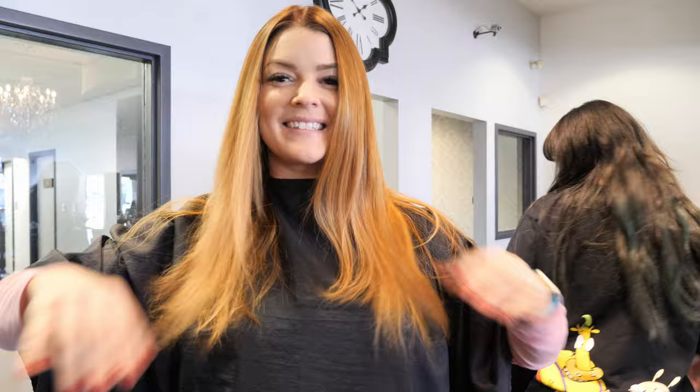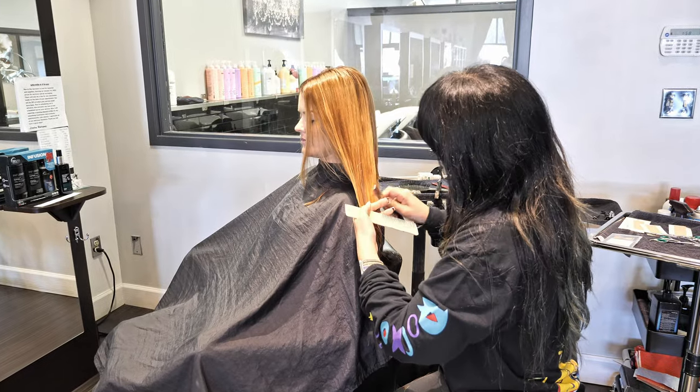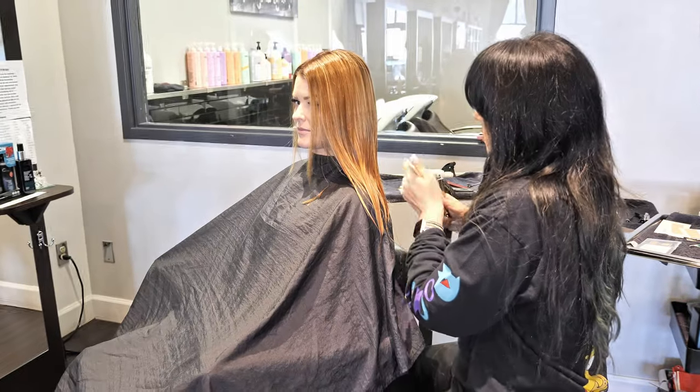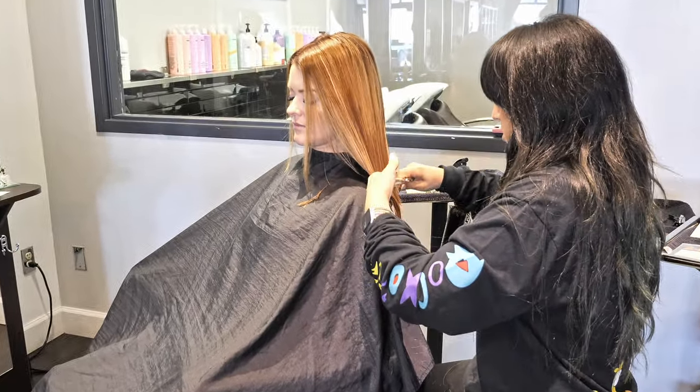The hair is all in and now it's time to cut to see how much length we can leave while keeping everything looking nice. When cutting extensions, a razor is often the preferred choice over standard shears as it softens the ends more, making for less texturizing overall to blend them in the best.